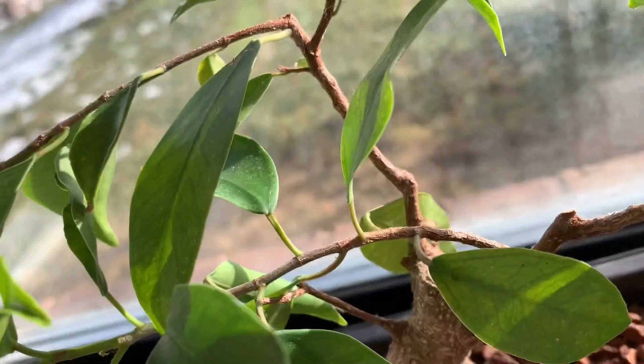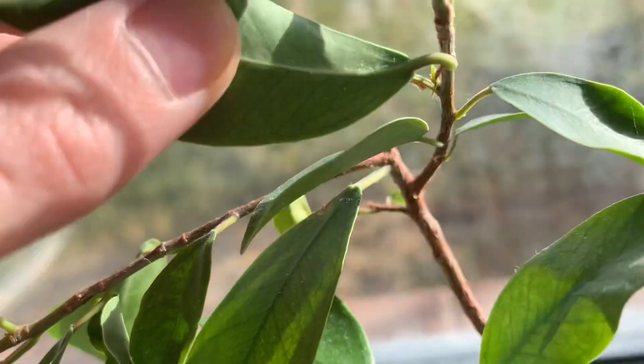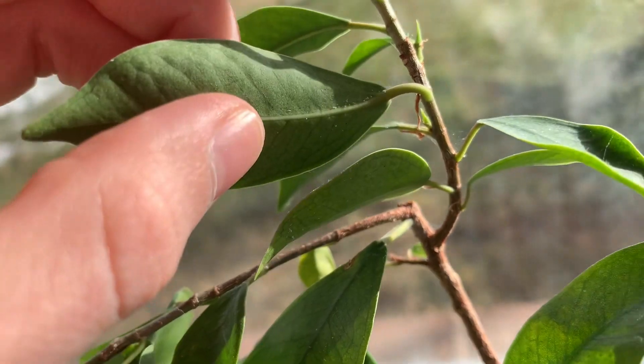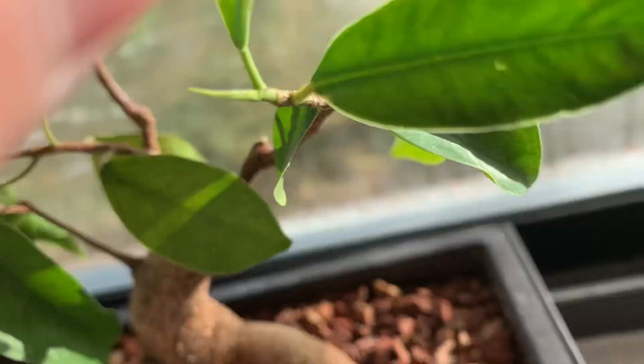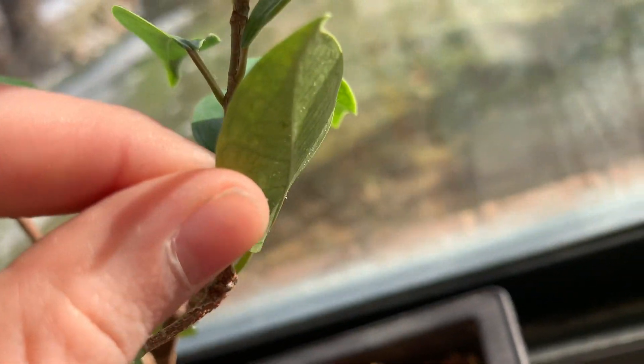Red clover mites are actually pretty large so I could see them, and after seeing that I did have eggs on my little bonsai ficus right here, I started to look around for them. They weren't really on the plant, and it turns out — as you'll see in just a second — they were all over my windowsill and had kind of infiltrated my plant. So I'm going to go over how to get rid of these red clover mites.